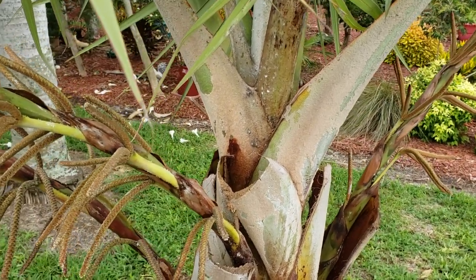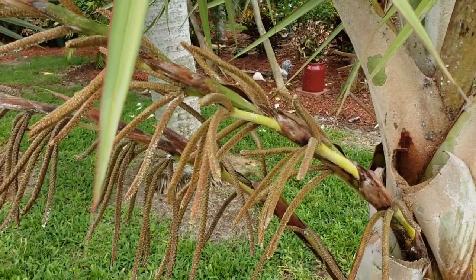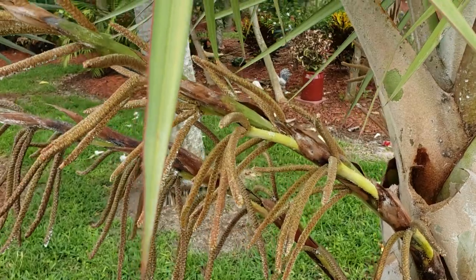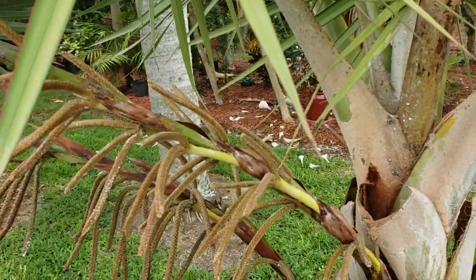What it does is it basically sticks to the actual bugs — the insects. It'll basically hold them still. They can't move around, they end up dying and they will just kind of fall off.